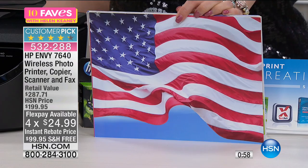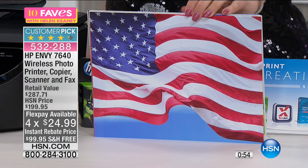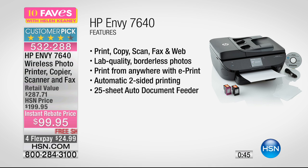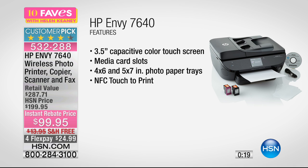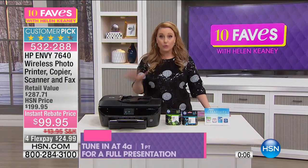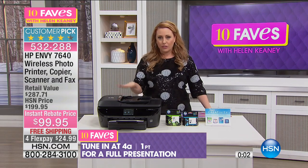At $99.95 — a customer pick — you get all these advanced features: SD card slot, lab quality borderless color photos, print/copy/scan/fax, web browsing, and printing from your cell phone. E-print lets you print from anywhere in the world from your tablet or wherever you take pictures. It has automatic two-sided printing, a 25-sheet auto document feeder, a 3.5-inch color touchscreen, media card slots, and 4x6 and 5x7 photo paper trays. This is a $287.71 value for $99.95, and full-size HP ink is included plus a month of Instant Ink.